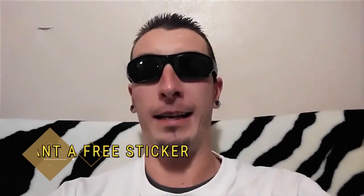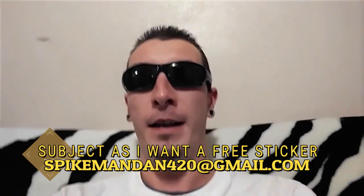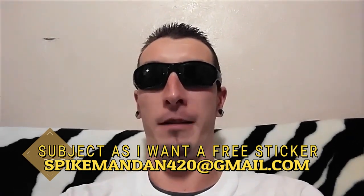I look forward to seeing more comments from all subscribers, and we'll be doing more videos on whatever you guys want to see me do — so keep those suggestions coming. Don't forget about our free sticker giveaway. Send me your mailing address to spikemandan420@gmail.com and you'll get a sticker shipped out to you at no cost. My name is Spike Man Dan, thank you for watching Spike TV, first network for men. This is all brought to you by Hot Rod Minibikes. Stick around and we'll have more videos.